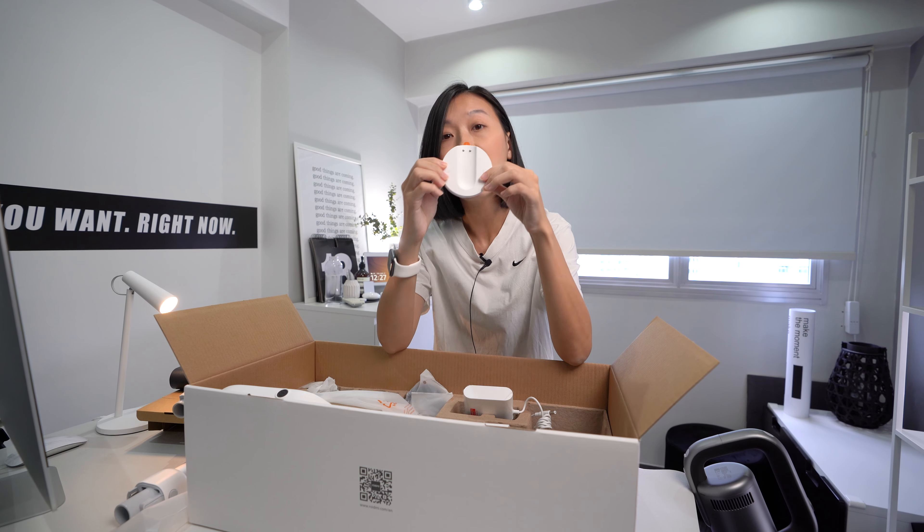The mop attachment is the same for both vacuums — the suction power difference doesn't affect it. The usage time for mopping is 120 minutes. So if you vacuum first and then mop, you need to go on eco mode, because if you use boost mode for 10 minutes you might not have enough power to mop later on. You have to take that into consideration.